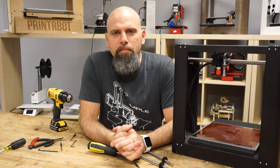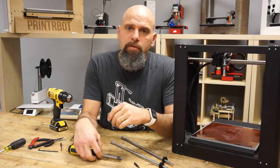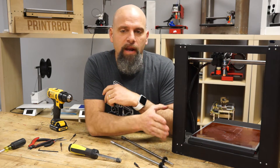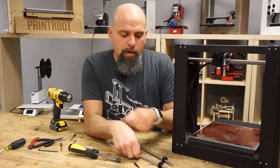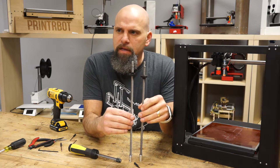Hey, this is Brook Jerome with PrinterBot.com and I'm going to show you how easy it is to do an upgrade to your Plus. You've got Acme lead screws in here and we are now selling an upgrade of this really nice 4-start Acme lead screws.